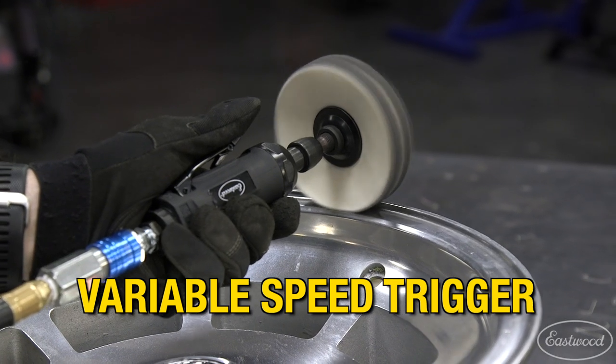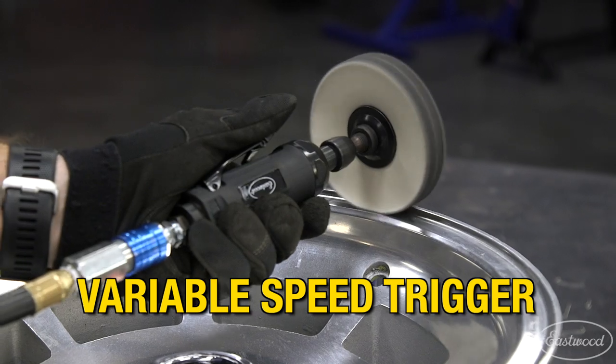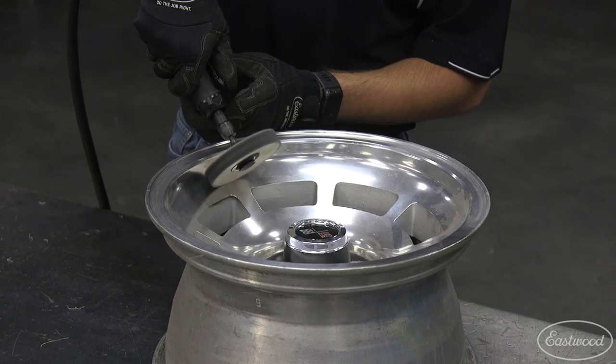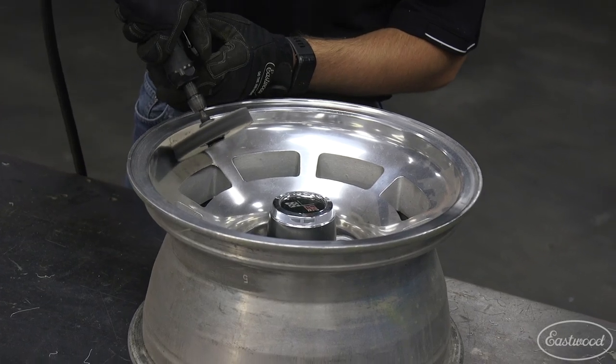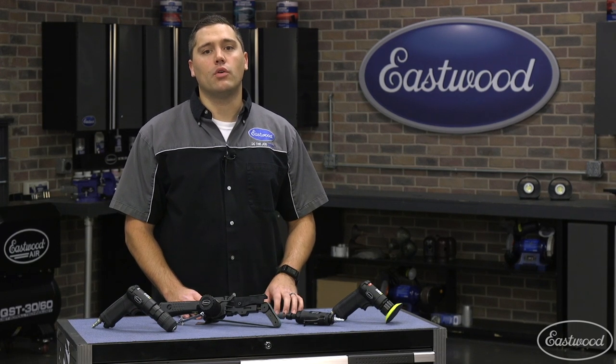An infinitely adjustable trigger makes it perfect to also run smaller buffing wheels for tight, hard-to-reach places. Think of those older muscle car wheels you can't quite get into with a full-size bench mounted buffing system. Now you can simply buff wherever is most comfortable, along with the ability to get into those areas once thought out of the question.